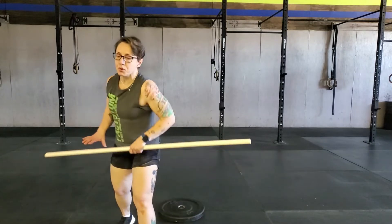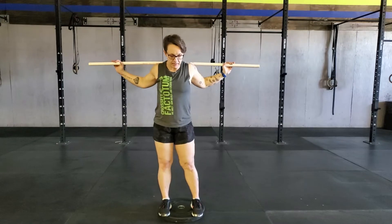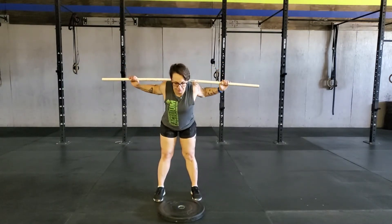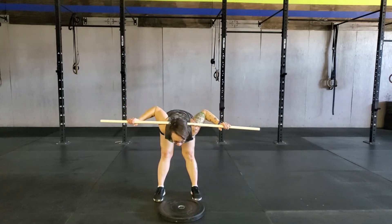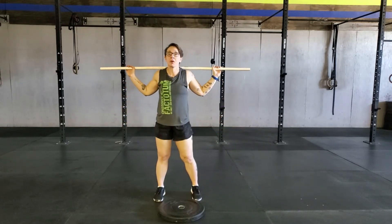Grab your broom or your PVC pipe and get 6 pass throughs in for me — front to back, and wrap that on your back. From there, do 10 good mornings: nice and slow, flat back, push that butt straight back, go down and feel a nice tug in the hamstring, hold for a second or two, then come up with control.